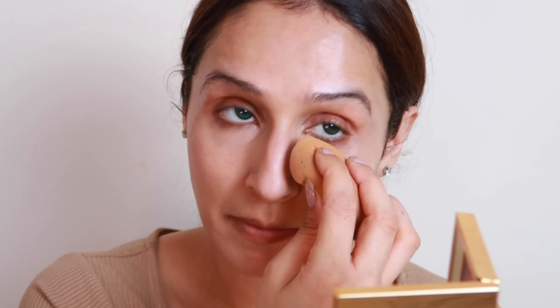Before my foundation I will use concealer. The concealer I've applied is 2-3 shades darker than my skin tone — this will hide blemishes and dark circles. If you want a flawless base, always use a color corrector or a concealer 2-3 shades darker to conceal your pigmented areas. The best way to apply is with your fingers first and then blend it with a beauty sponge.